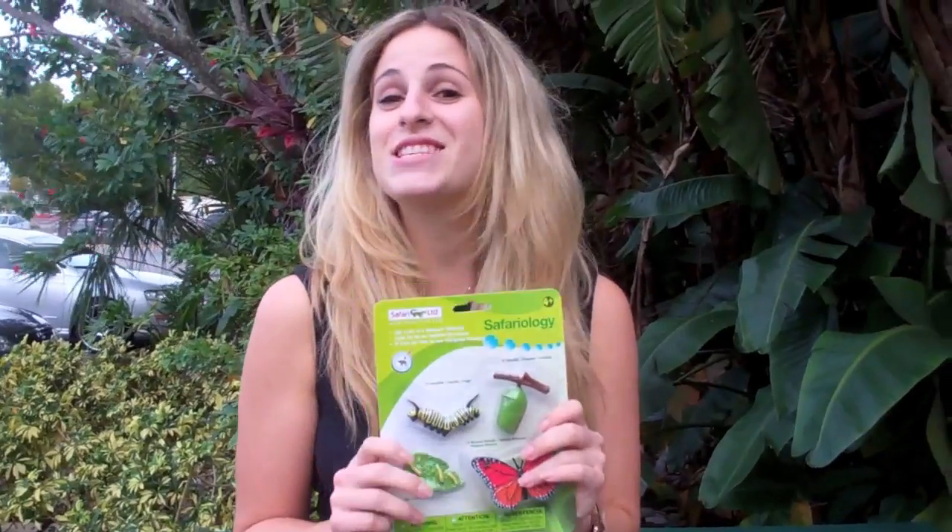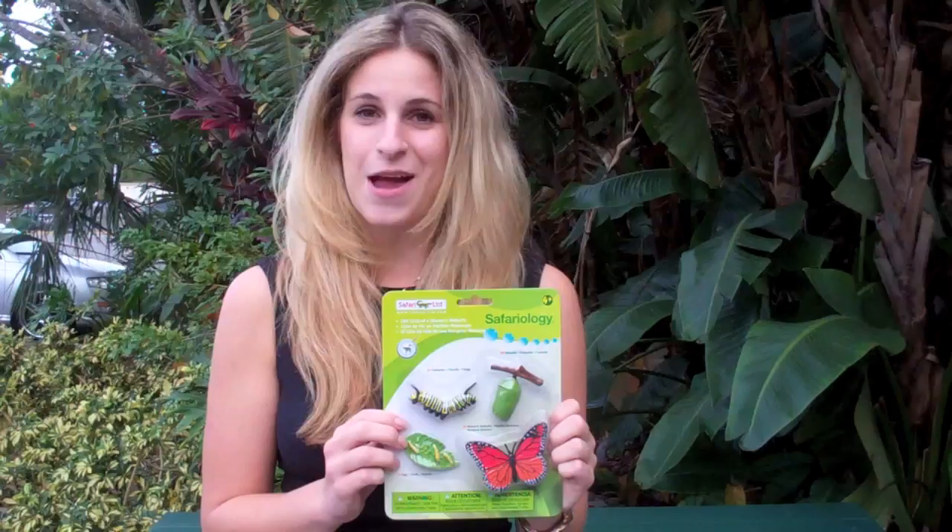This is the Safariology Life Cycle of a Monarch Butterfly from Safari LTD. It's lots of fun with its vibrant colors and lifelike texture, but the best part about it is that you can learn about the four different stages right on the back of the package.